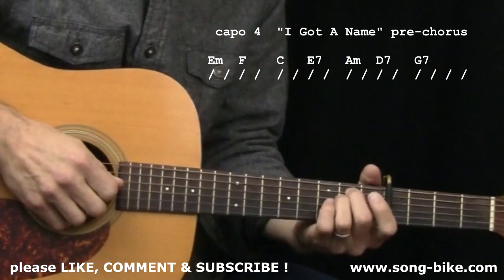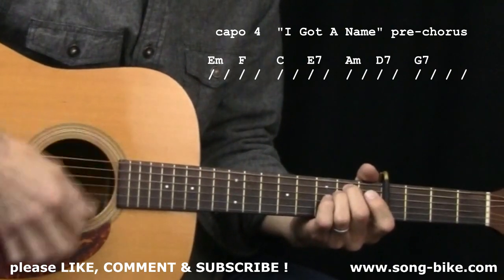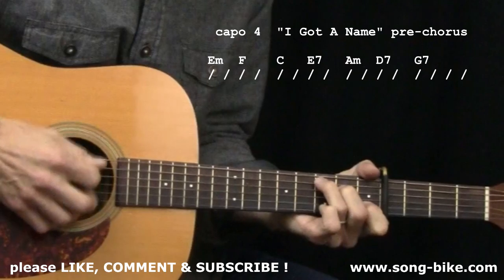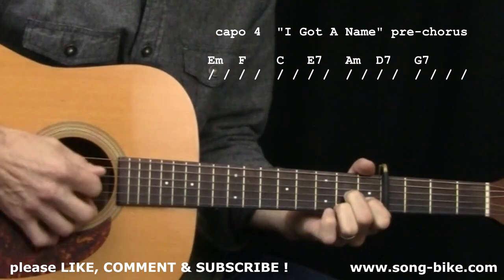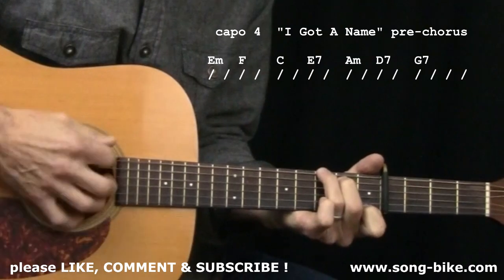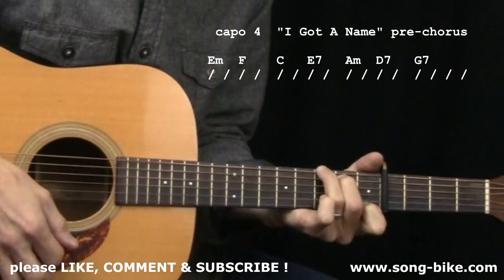I'm starting my E minor chord. One, two, here I go: 'And I carry it with me like my daddy did, but I'm moving the tree, that he can hit — two, three, four.' There's your pre-chorus.